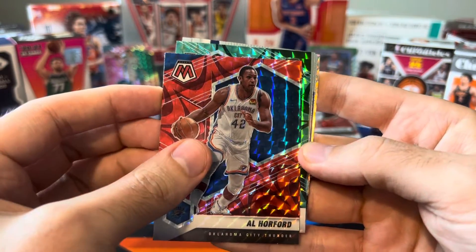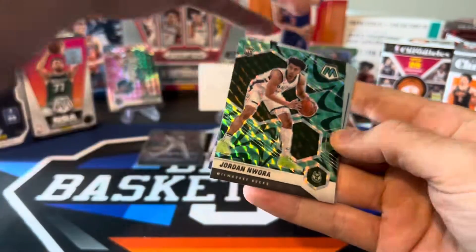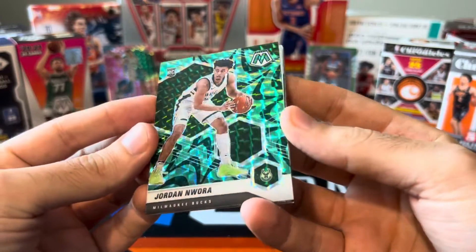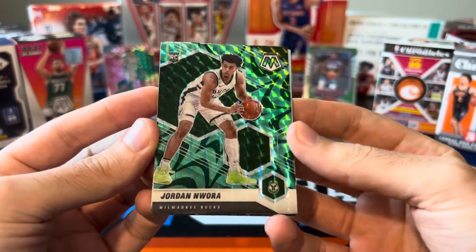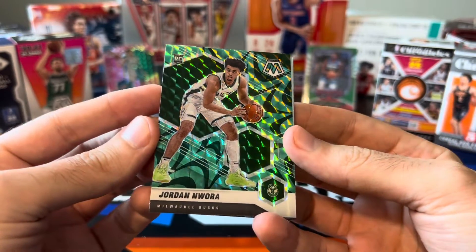Can we get a rookie on the green? It is a rookie — Jordan Nwora. Nice color match on that. He didn't really play much — just garbage time in game seven in their loss to the Celtics — but I need to check with 502 Frank, see if he needs this one. Jordan Nwora, green reactive. Not bad.